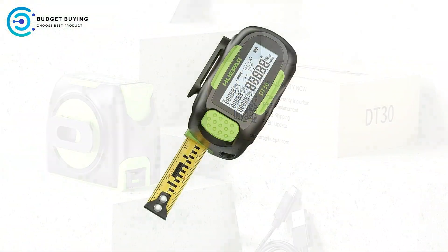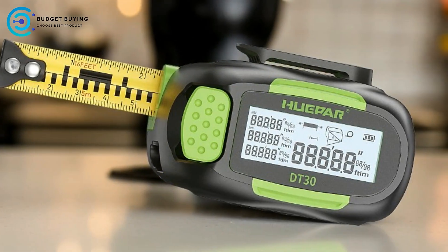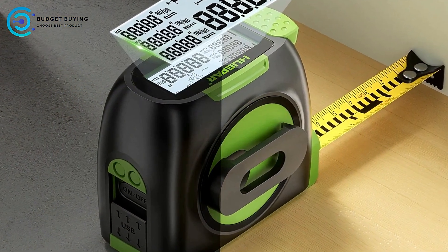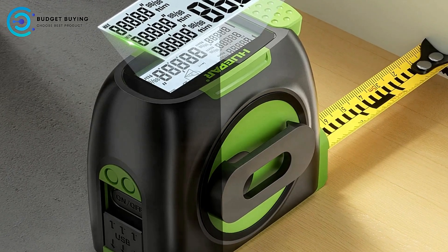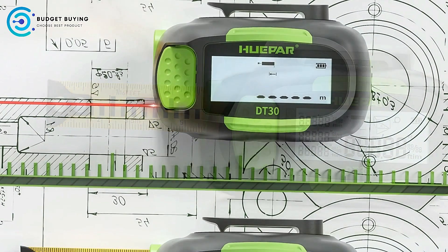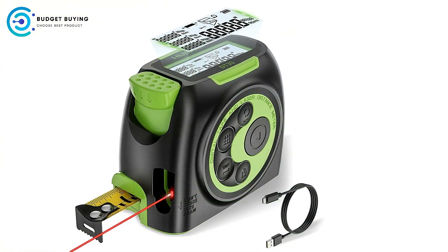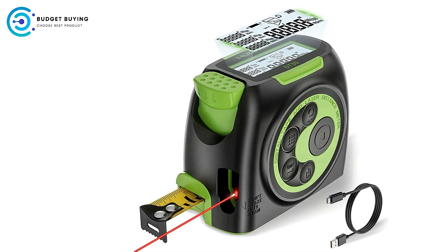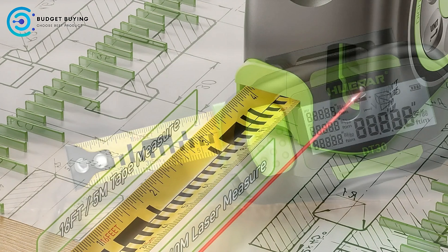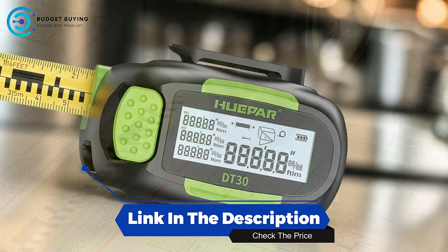Two-in-one Laser and Tape Measure: The Huaypa DT-30 combines a 197-foot laser measure with a 16-foot tape measure, offering versatility in a single tool. This dual functionality allows users to handle a wide range of measuring tasks, from short, straightforward measurements using the tape to longer, more complex measurements with the laser, making it ideal for construction projects to home improvements. Cons: Potential Durability Concerns — the integration of digital and laser components could make it more susceptible to damage if not handled carefully. The Huaypa DT-30 is a versatile and feature-rich tool. Its backlit LCD, switchable measuring references, and movable hook make it an excellent choice for professionals who require accuracy and flexibility in their measurements.